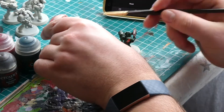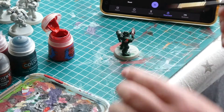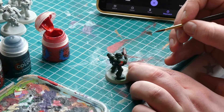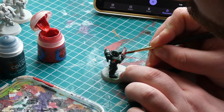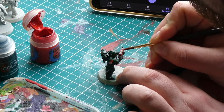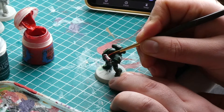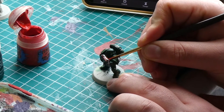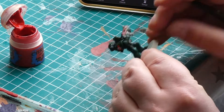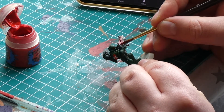Now I apply some more highlights to bring the colours back up after the wash and create higher contrast. Starting on the gun, I'm going to apply a second layer of Evil Sun Scarlet on a smaller area than before. I actually forgot to film an additional step — applying a red paint to the eyes. I look at this as an add-on detail, as you are rarely going to see the miniature's eyes when playing on the table; you hold the miniature about an arm's length away. You can highlight those eyes the same way as the rest of the red areas using Evil Sun Scarlet.